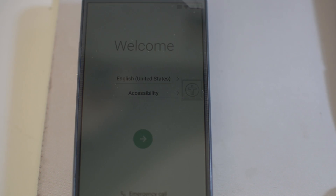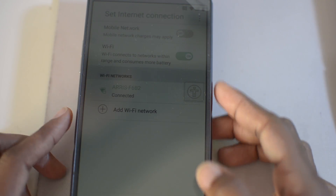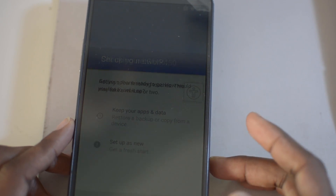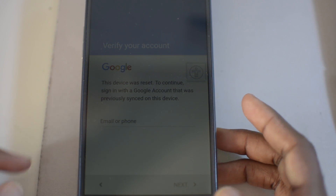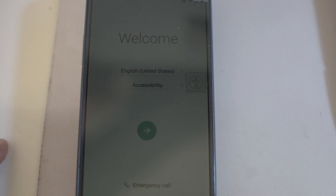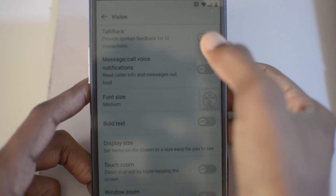Alright guys, without further ado, let's jump into this FRP bypass. I haven't done it before on this phone so we're going to do it together. I'm going to make sure to show you that I am on FRP. I've connected to my router, and as you can see right here the FRP is on. Once you're in this you can't really go around it. So let's hope this works — I've looked at some videos online and I think I found it. Let's go ahead and turn on TalkBack.